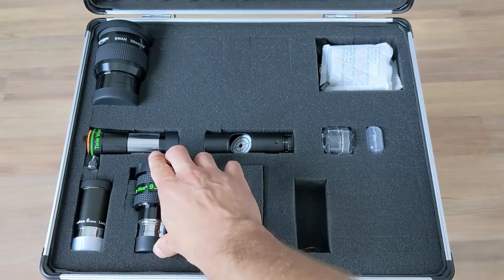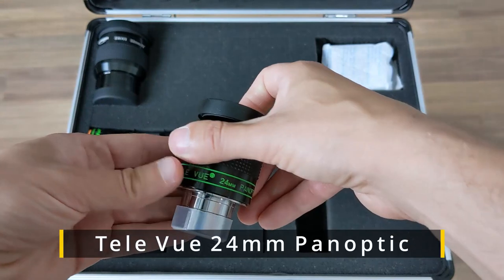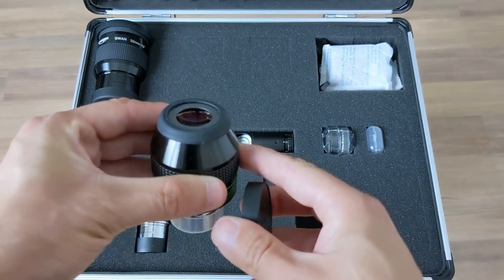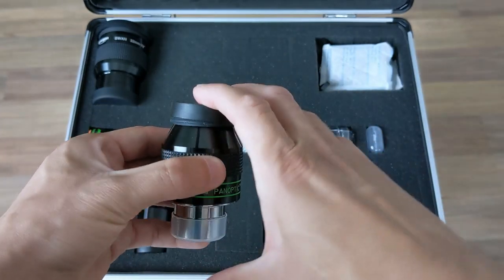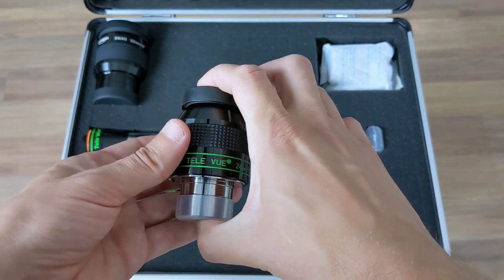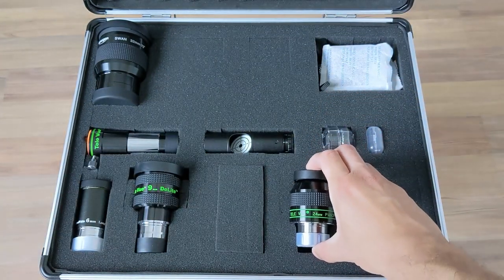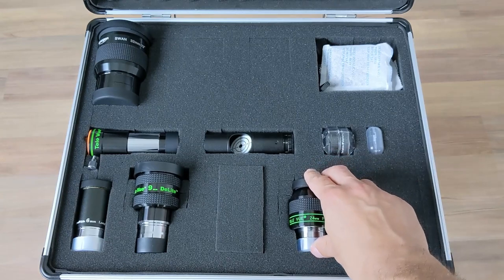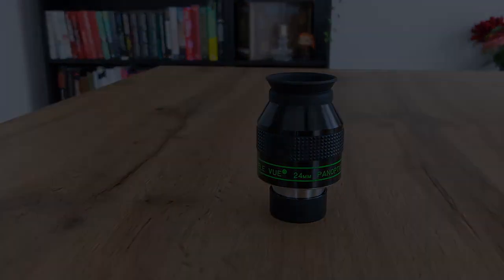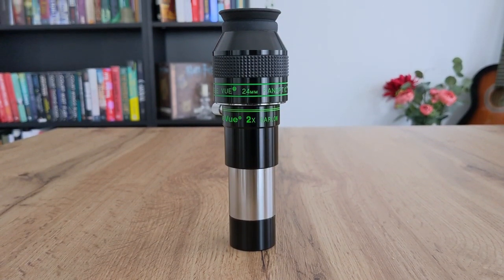The last item in my case is the 24mm Panoptic eyepiece from Tele Vue — my favorite eyepiece for observing deep sky objects. As with other Tele Vue eyepieces, it offers bright and very sharp views with high contrast. It has the perfect focal length in a 1.25-inch form factor with a 68-degree apparent field of view, making it compatible with almost any telescope and telescope accessory. I highly recommend it. I often use it in combination with the 2x Barlow to obtain a 12mm effective focal length.